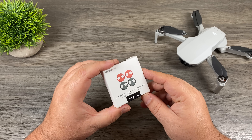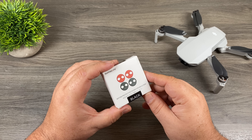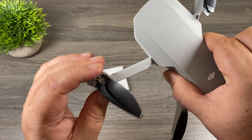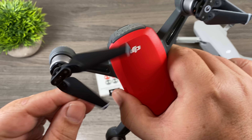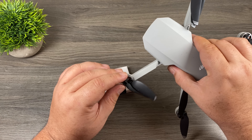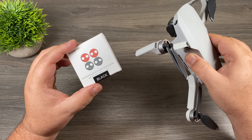G'day folks, in today's video we're going to take a look at some motor caps for the DJI Mavic Mini and whether they're a good or a bad idea. One thing with the Mavic Mini is that the motors are fully open at the top. When we compare that to something like the Spark, you can see how it's all covered at the top. The purpose of these motor caps is basically to seal that up to keep dust, debris, and moisture out.